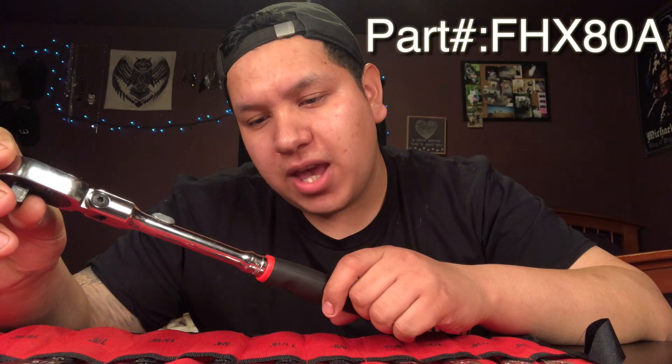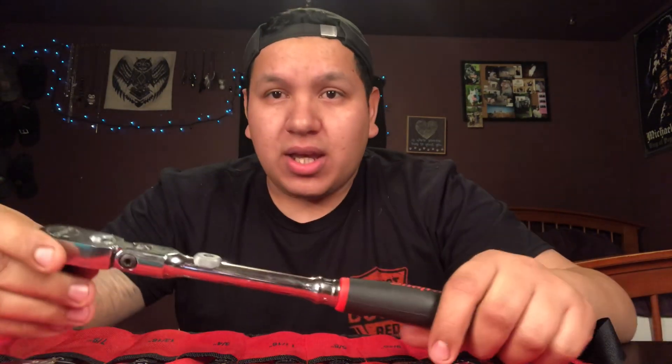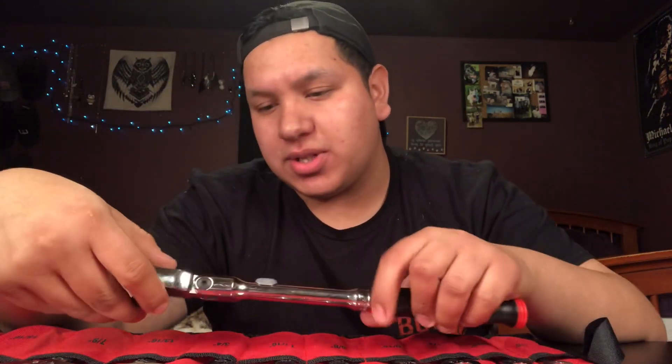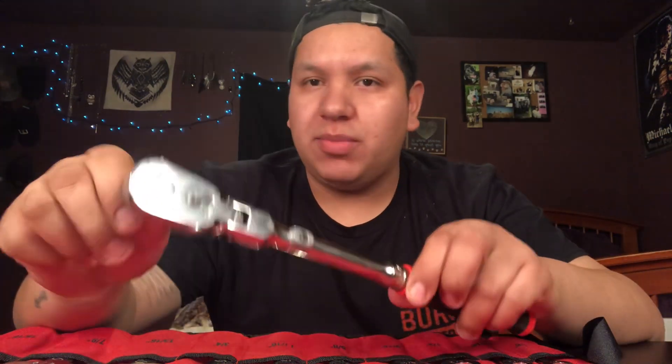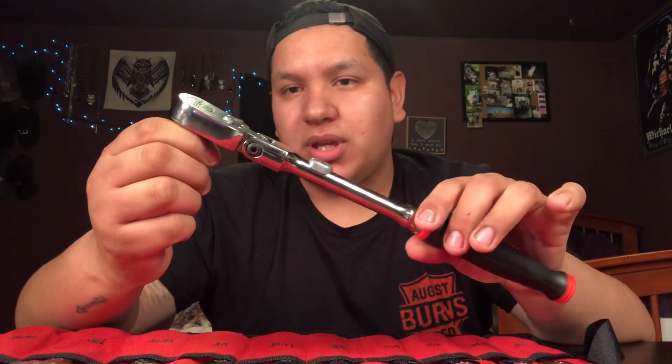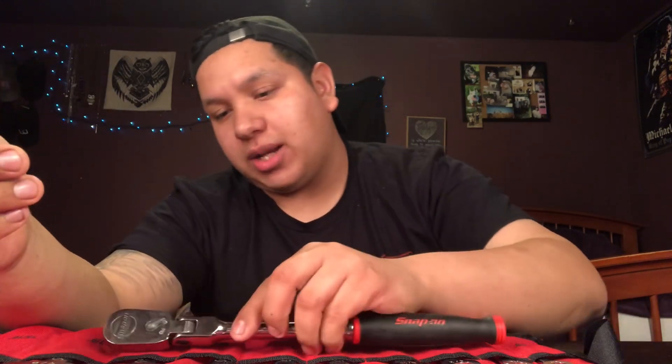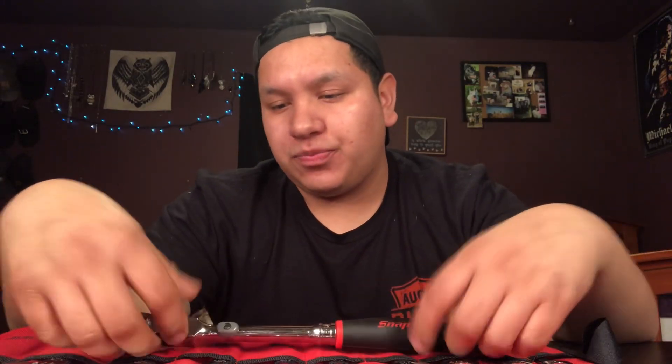My Snap-on ratchet, part number FHX80A — it's the cushion grip 1/2" flex head ratchet. The reason I got this is because I had a Matco flex head low-profile ratchet, had it for about a year. That thing was $150 and within a year it was already giving me problems — it would start ratcheting and then stop and switch directions on me. I no longer had a Matco dealer so I couldn't get it fixed, so I traded it in to my Snap-on dealer. This one is also $150, but he gave me $60 for the old ratchet, so not too bad of a deal.